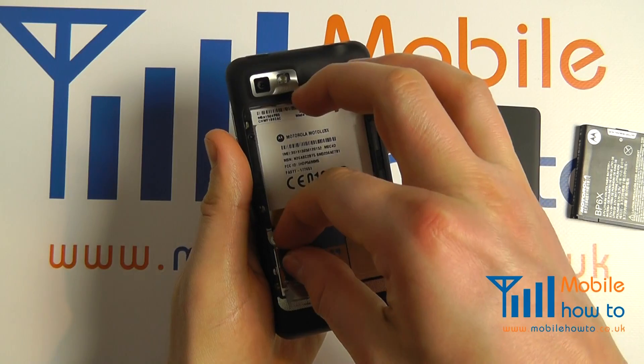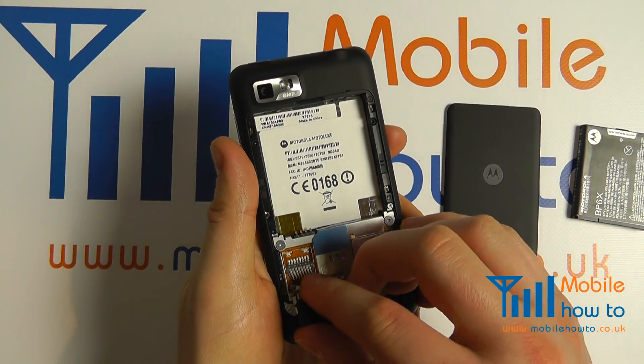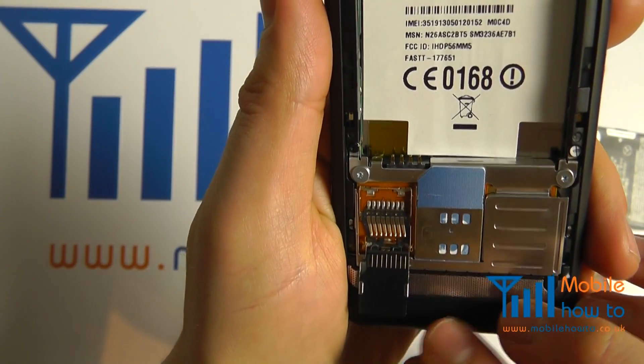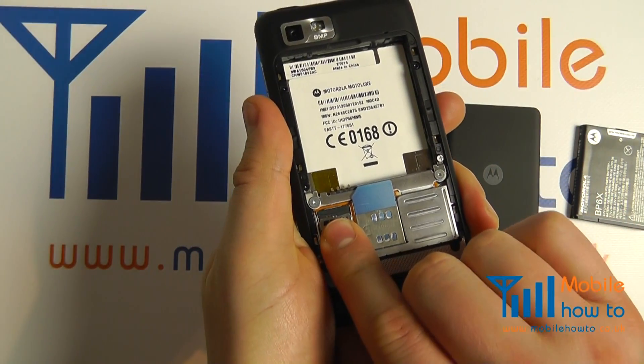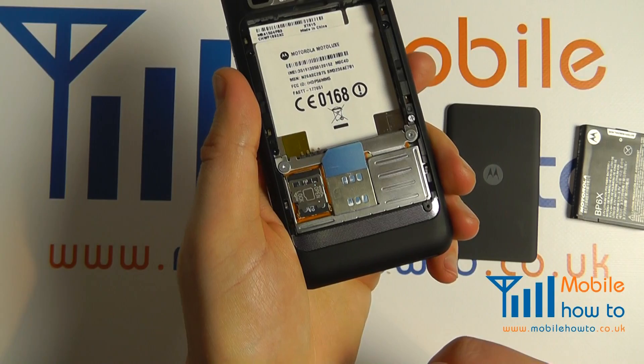Take the memory card and insert it like so into the metal clip. Fold back over, push down and push away from you. That is the memory card inserted.